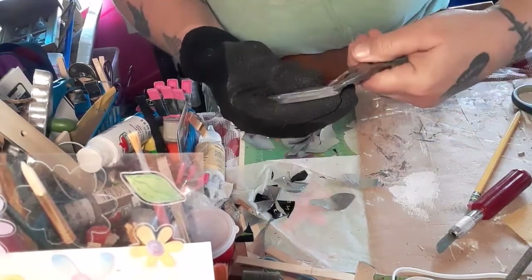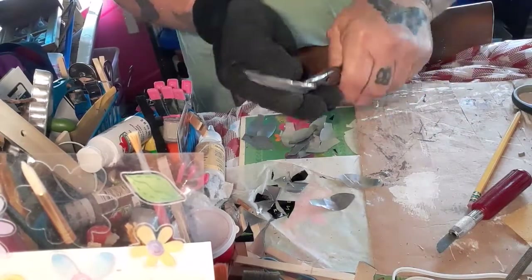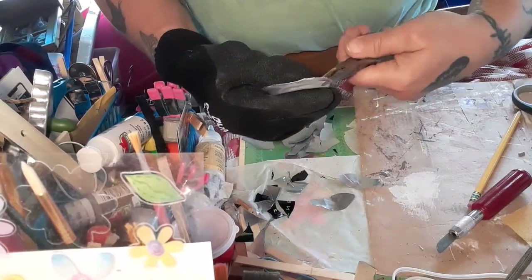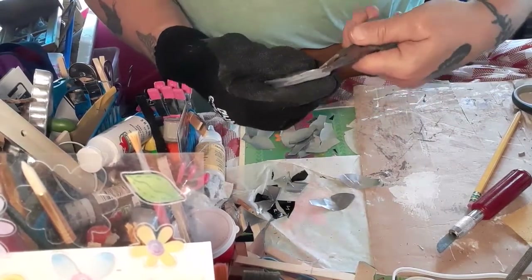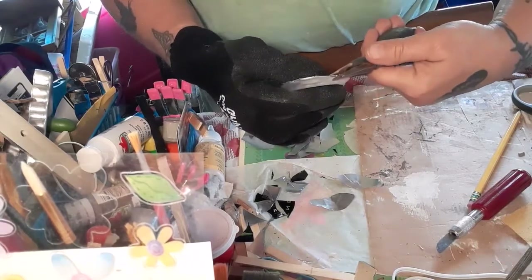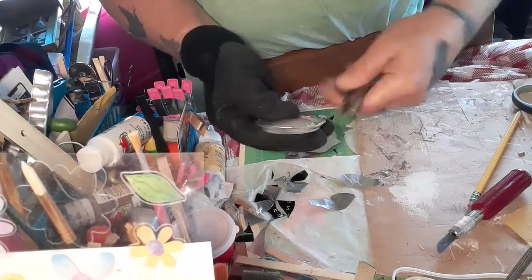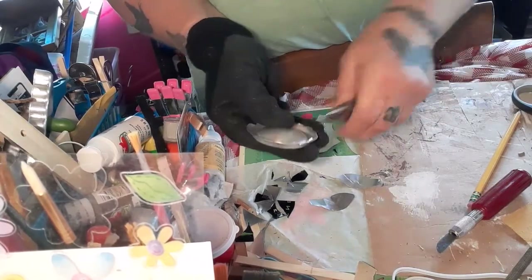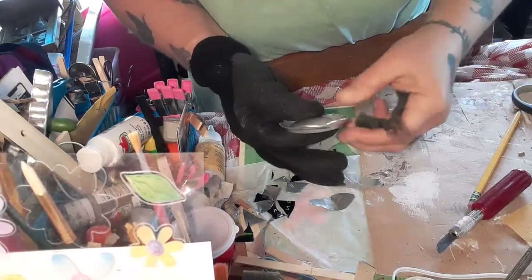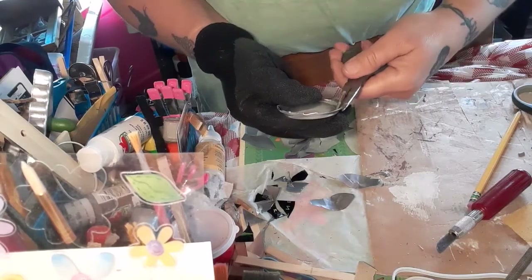Here I'm just bending in the sharp edges — for one thing to have a nicer area to lay the petals on top of, and also so I don't cut myself. It's actually a pretty easy craft, it just takes a lot of time. I forgot to say that you need the pencil and the needle nose pliers.